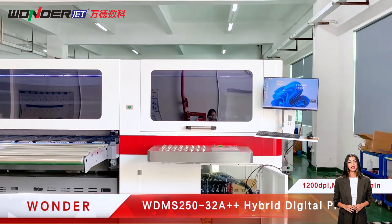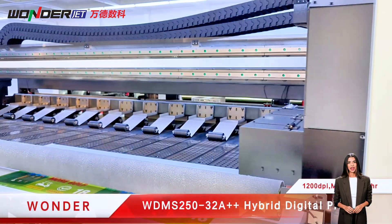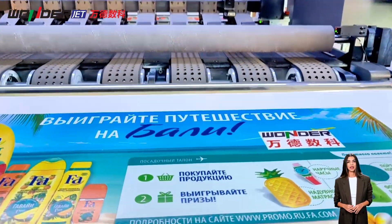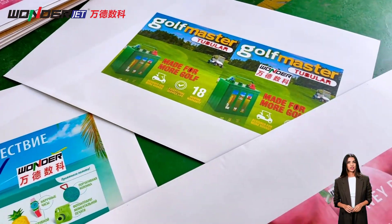The hybrid digital printing machine WD-MS 250-32 A++ combines scanning and direct printing, reducing equipment investment and saving on site, labor, maintenance, and other costs, while greatly improving production efficiency.